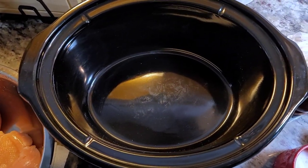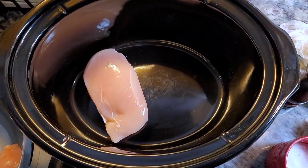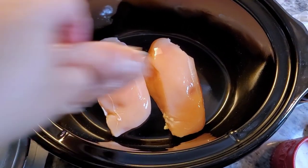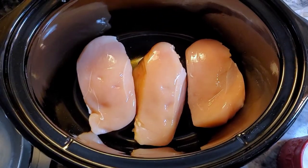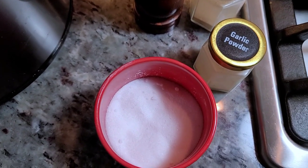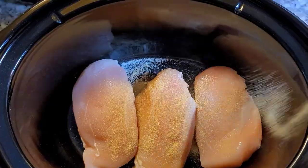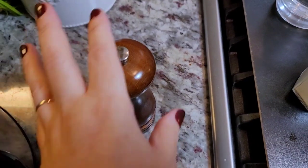I thawed chicken breasts about a day and a half ago and they need to be cooked, but I've been cleaning all day, so into the crock pot they go. I have three chicken breasts. I'm just going to season them with salt, garlic powder, onion powder, and cracked black pepper.